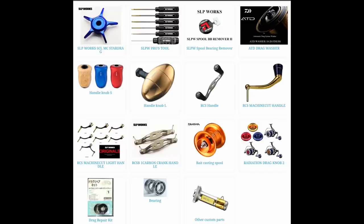Daiwa has at least two or three optional parts divisions — SLP Works, RCS, and one or two others. So when it comes to factory-optional parts to upgrade or customize your reel, Daiwa definitely has way more to offer, and in my opinion their parts look a lot better and more cutting-edge versus the Shimano Umea offerings.